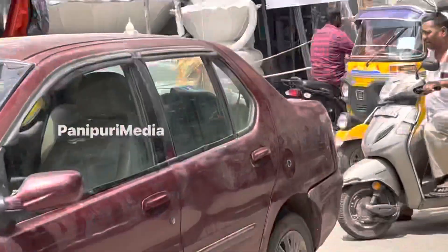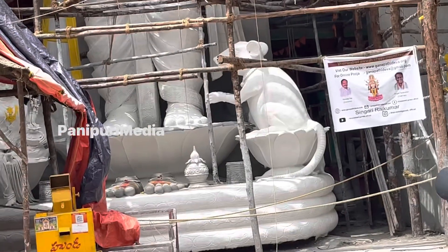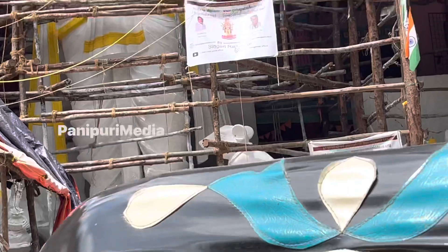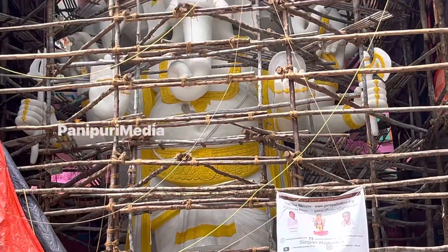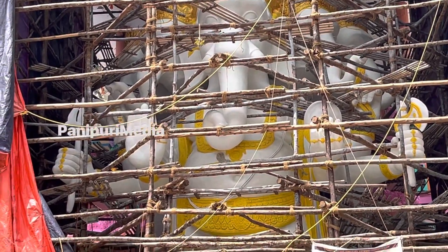We're going to start with the details and make it more intricate. This is for the Bada Ganesh festival — about 7 days to go. If you'd like to see more streams like this, please let us know in the comments!